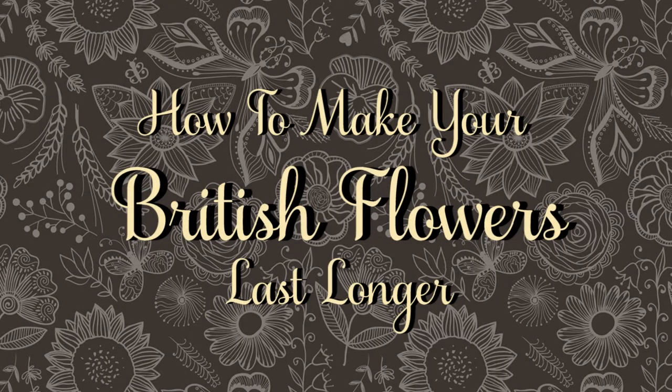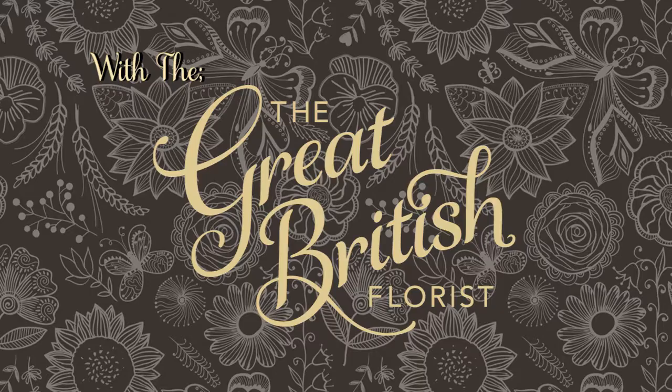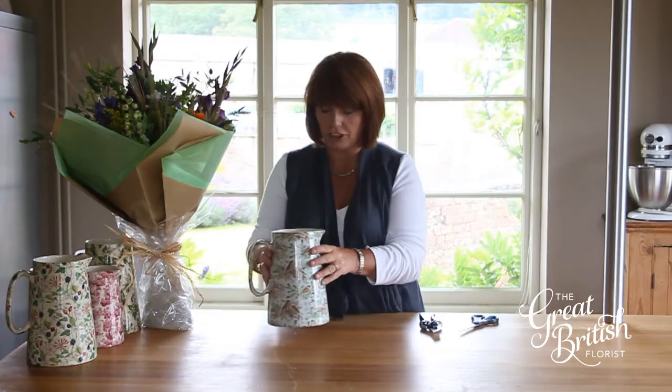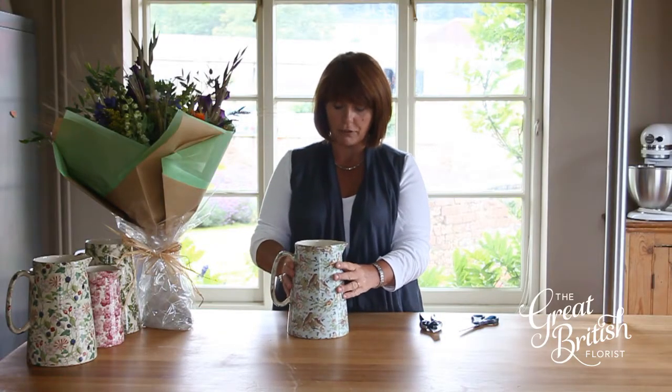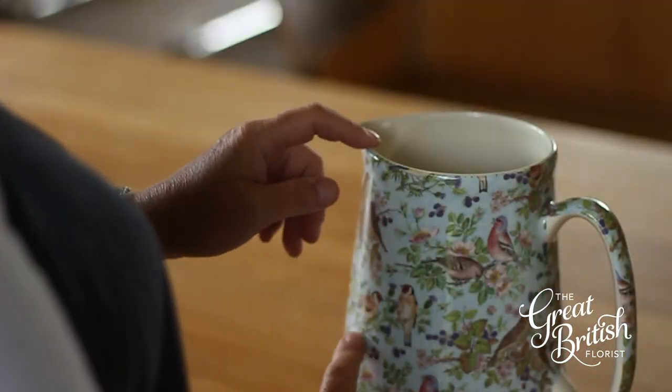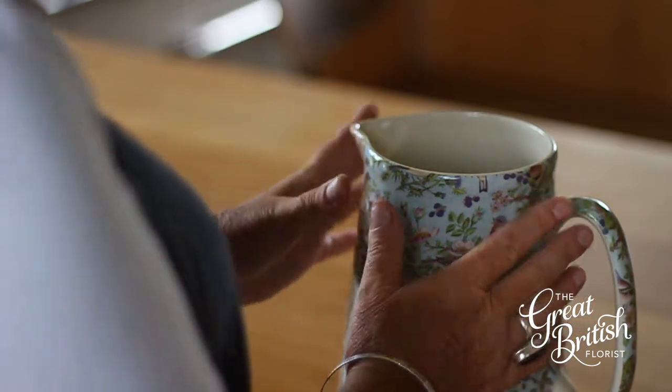How to make your British flowers last longer. Step one: choose the right vase. I love these jugs — they're British and they make the flowers look wonderful. I also like the fact that they're opaque so that you can't see the stems, but that's up to you.